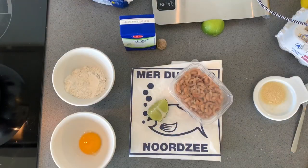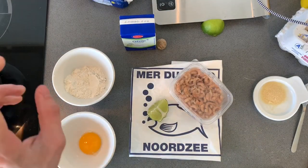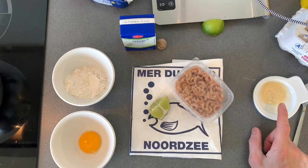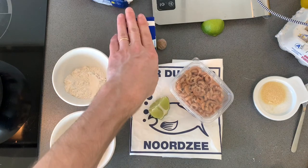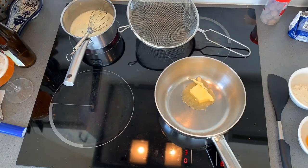For the filling we need a bit of butter, flour, egg yolk, shrimps of course, a bit of gelatin jelly, a little bit of cream, and a bit of lime.